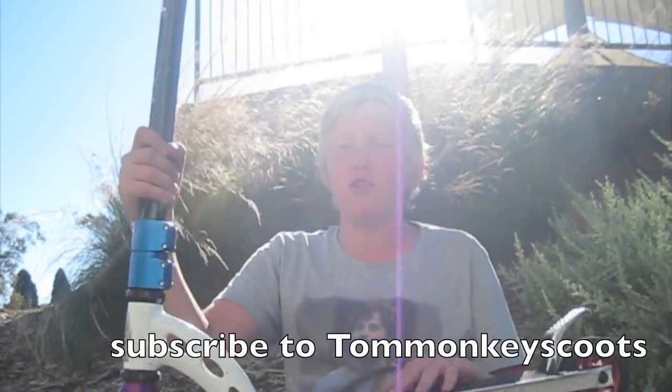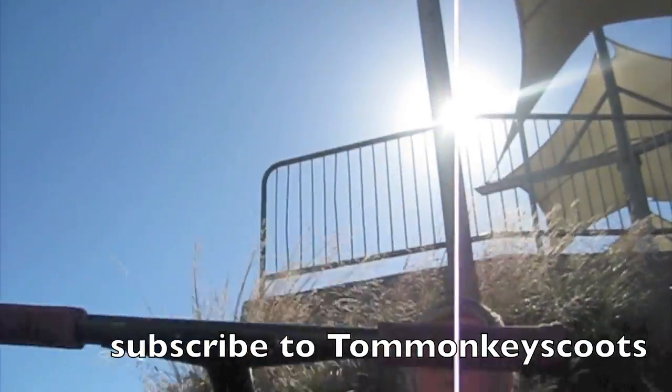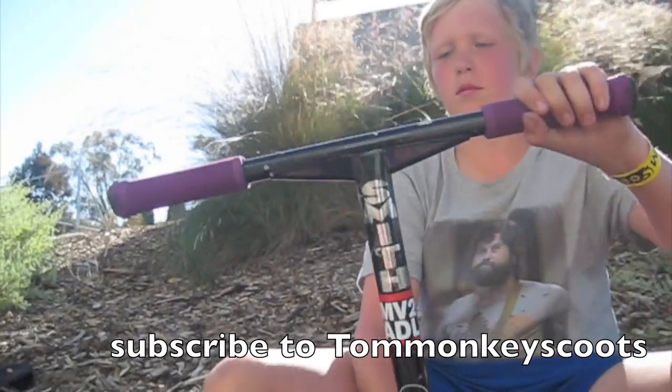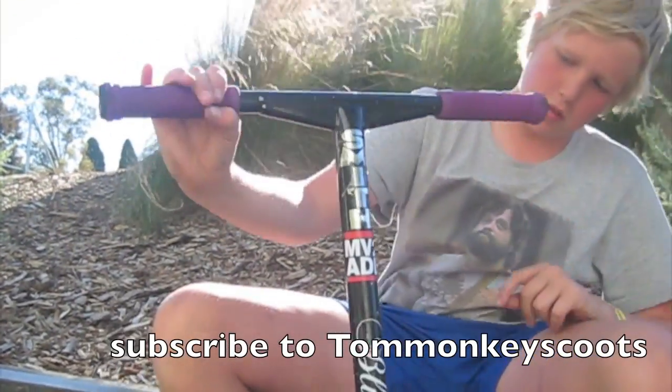Hi, I'm Tommy Total and this is my scooter. Starting with the top, I've got purple ODIs and ODI Barons. Then I've got my blacksmith bars. There's some stickers.